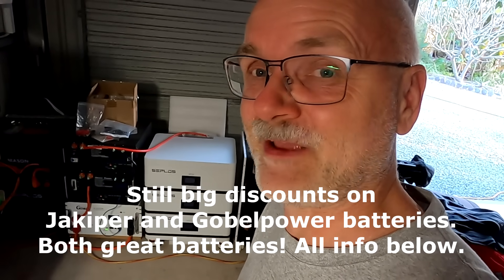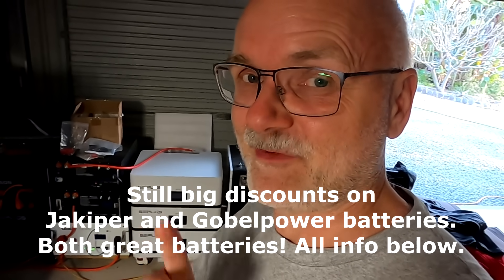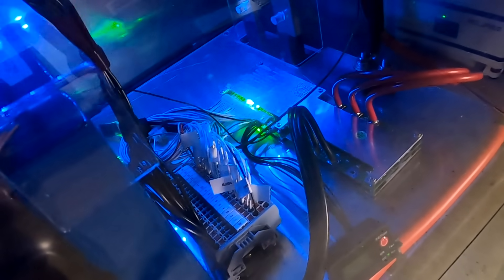Thank you so much for watching and for all your great support — I'll have one of your donated very cold beverages right now. Thank you to the beautiful people who have donated to the channel. The next video is coming out very soon with an update on the battery shelf. Stay charged, stay safe, and thanks again for watching. One cool thing — every balancing channel in the Helltech BMS has its own LED when it's balancing, so there's always a bit of a disco going on here.